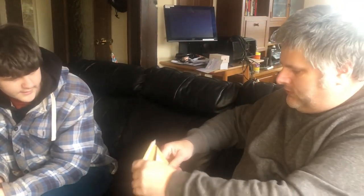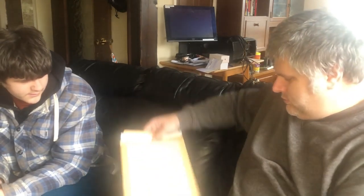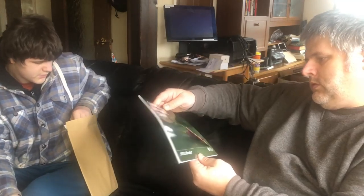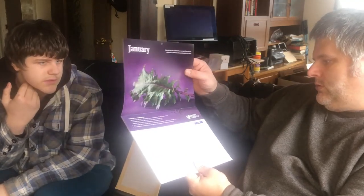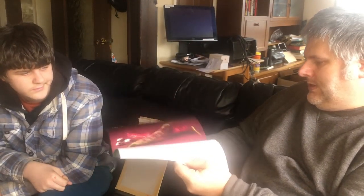And then lastly we have got a calendar - your 2021 celebrating the heritage seed library. It's just an organic calendar.